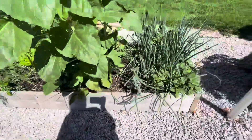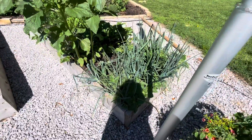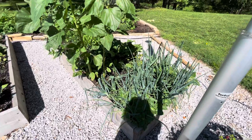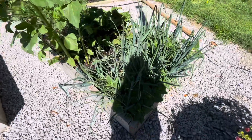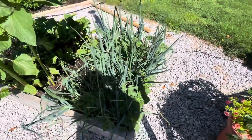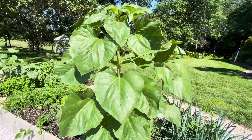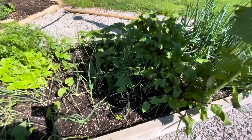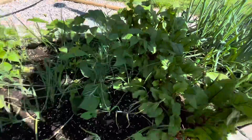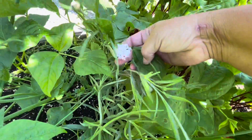This bed I planted March 15th with lettuce, beets, onions, carrots, all kinds of stuff. Baby sunflowers in there and onions. Volunteer sunflowers. More onions rather. Green beans popping in. Oh look - we got a little bachelor button blooming here, and they're wonderful because they reseed themselves.